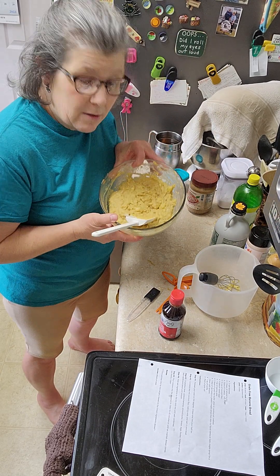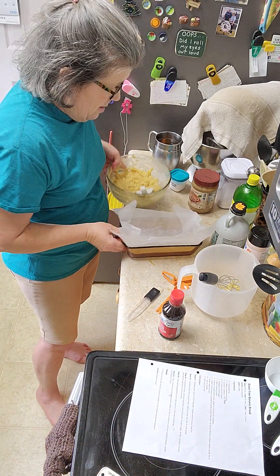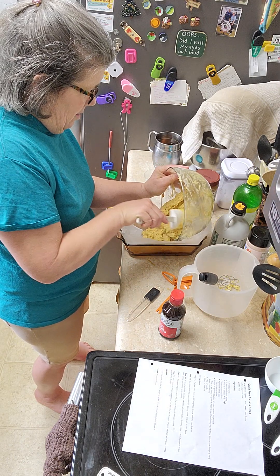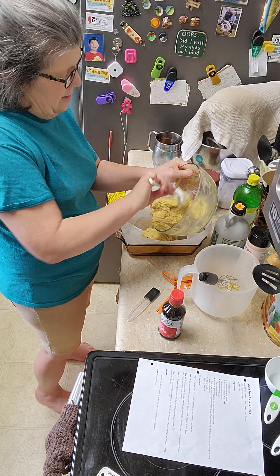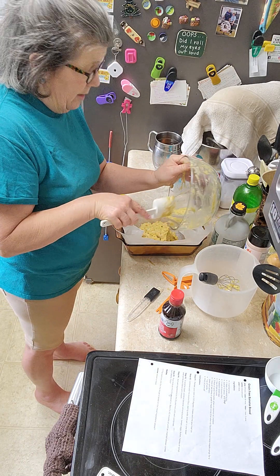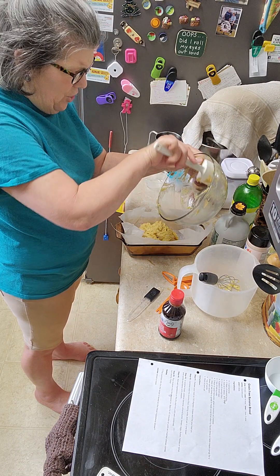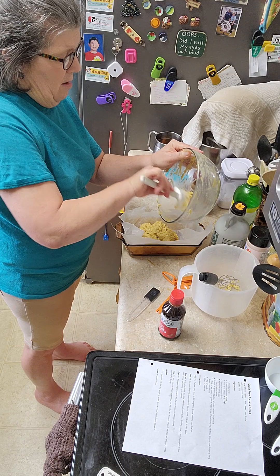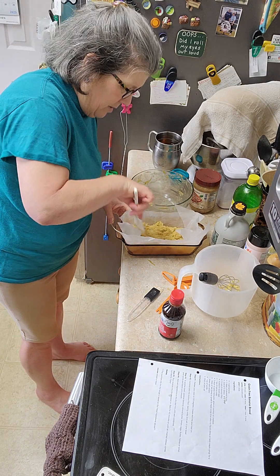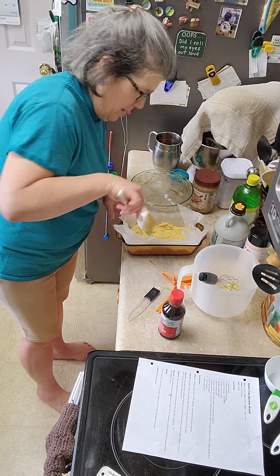Anyway, this is what it looks like, and now we're just going to slip it into the pan. The only thing the recipe didn't tell me was what size pan — and bread pans, believe it or not, are not all standard. Even if they seem to all be the big size or the mini size, check your sizes because they really aren't. I'm glad I used the small one.